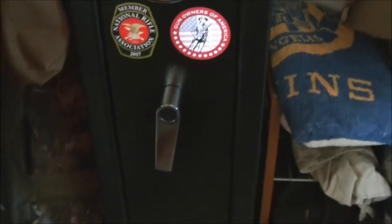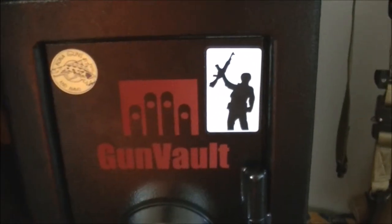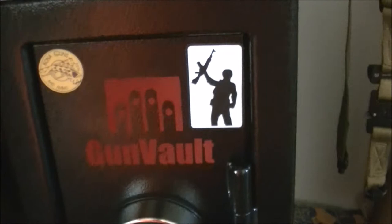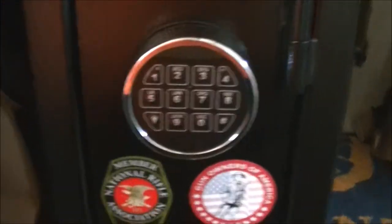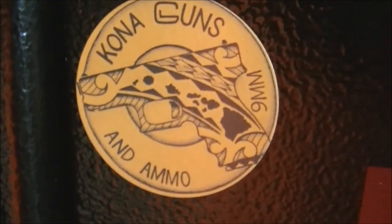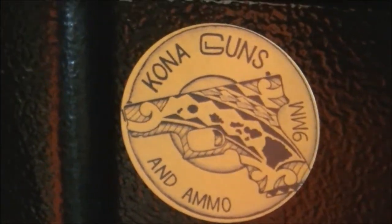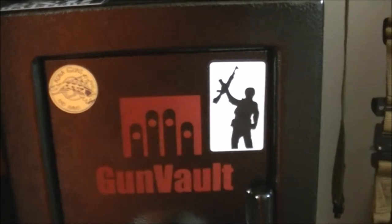There's the new gun safe — picked it up recently, hauled it up the condo stairs myself. Borrowed a hand truck. It's a Tac Vault, made by the company GunVault. Put my NRA sticker on there and Gun Owners of America sticker. It's an electronic combo safe. Here's where I got it from — going to guns — and I've got the Wolverines Red Dawn AK sticker there.